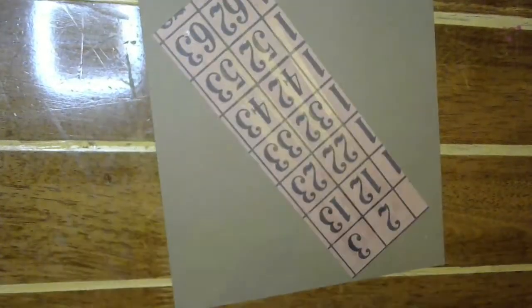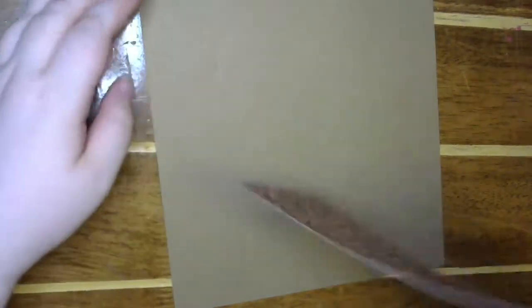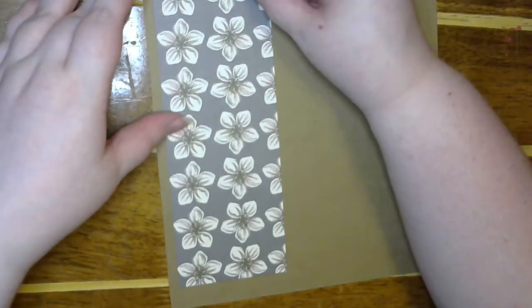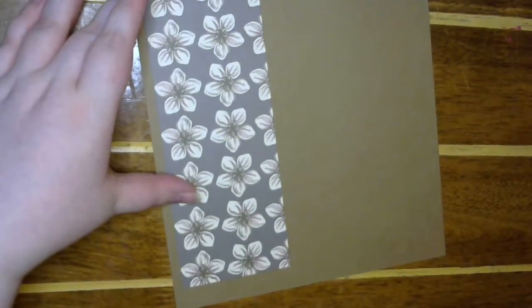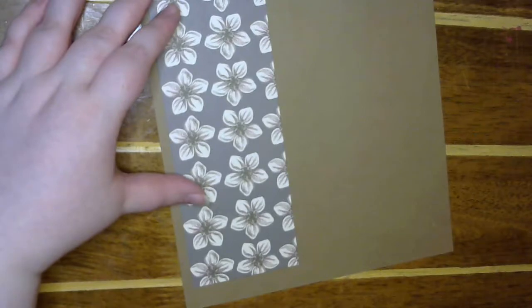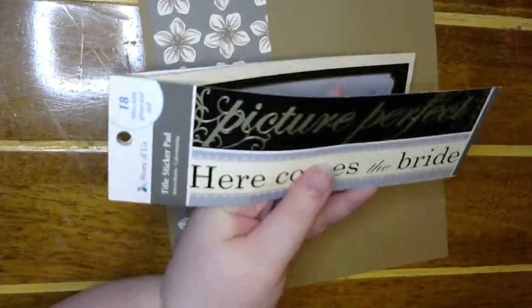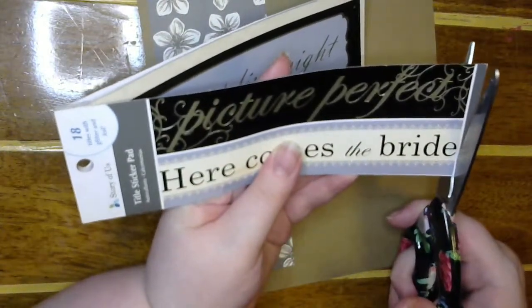This photo is me walking down the aisle — 'here comes the bride,' I guess — but we had bagpipes playing, so it wasn't actually 'Here Comes the Bride.' I don't remember what they played to be honest. And then I have this little booklet here, but I want to cut out this chipboard piece that says 'here comes the bride.'